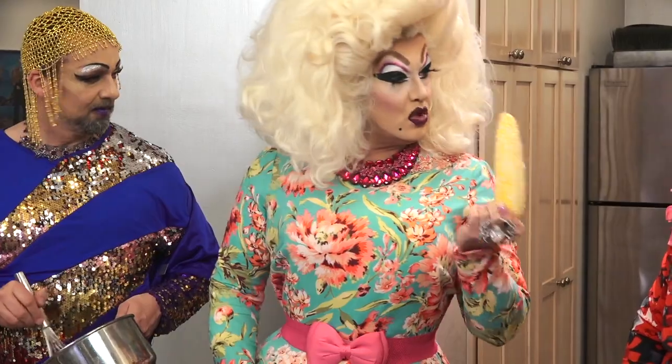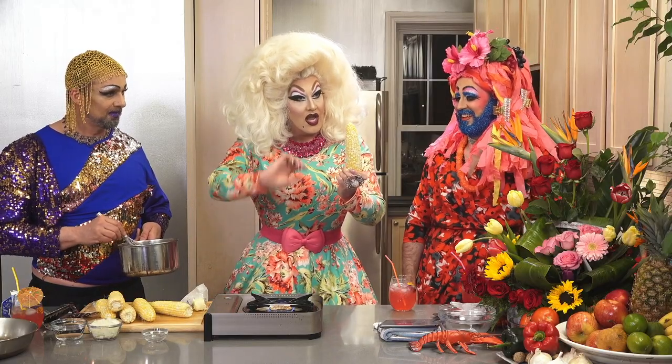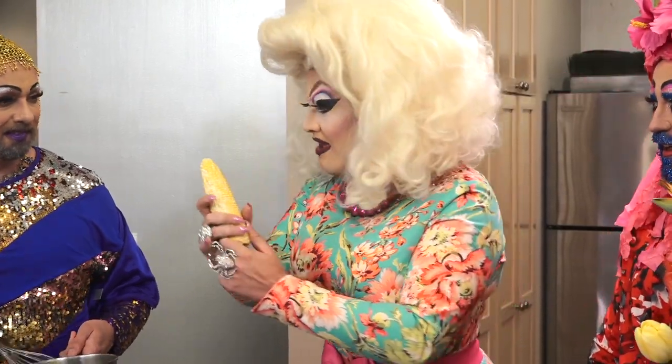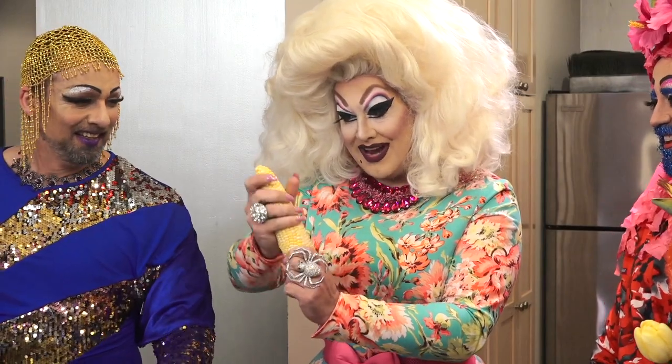But just to be sure, I hold this corn up to Jerry and then I take this hand and I just make sure every kernel, every single one, gets buttered up. Right, Jerry?